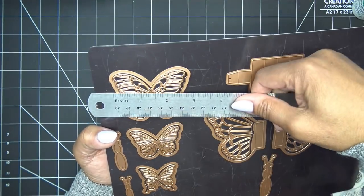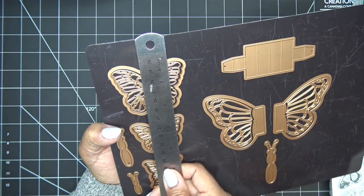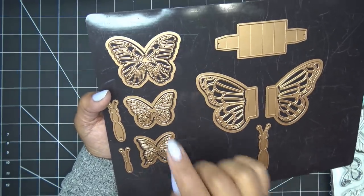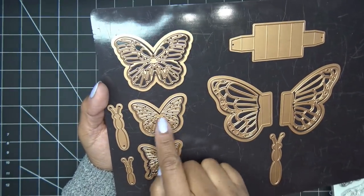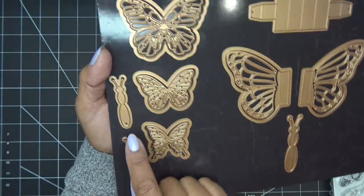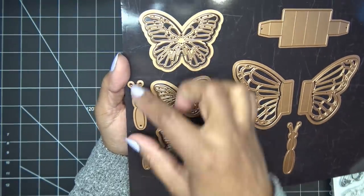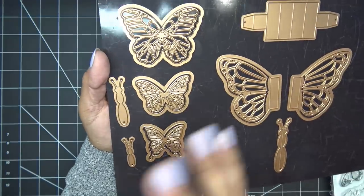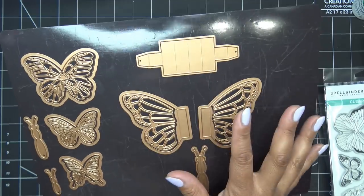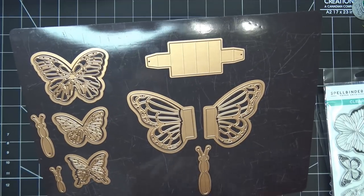That's a great thing, especially with these launches today. The largest butterfly area is about two and a half to two and three-quarters inches by about two and a quarter or so. Then we have the outer butterfly, the inlay, and the beautiful shape with that little inlay. We have two different bodies — you can pair them up however you like. And this is the pop-up butterfly.